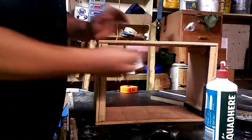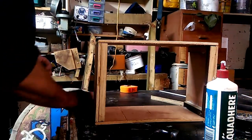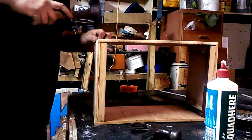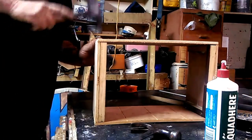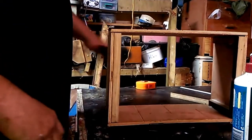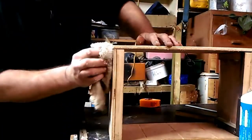And that there, ladies and gentlemen, is how easy it is to make a box. If you're new to woodworking, make yourself lots of boxes and you'll learn how to use your tools.